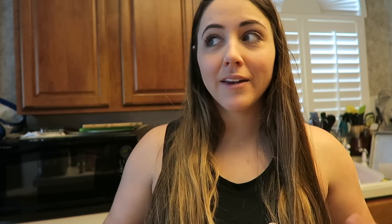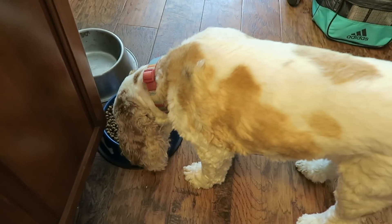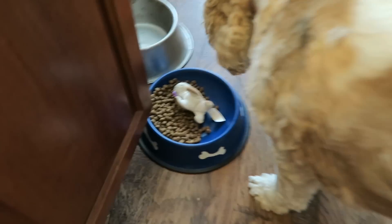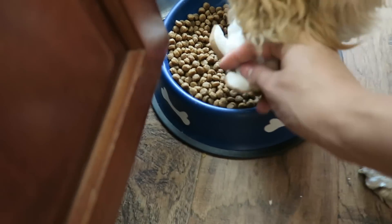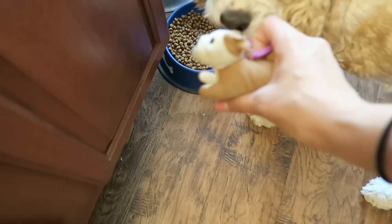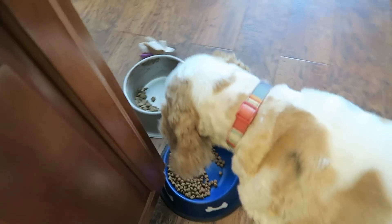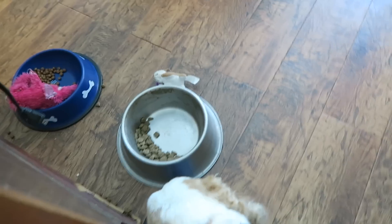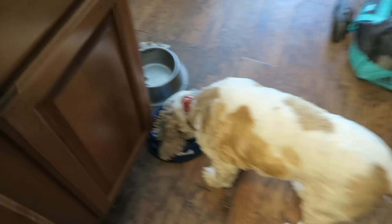Without further ado let me show you what you need. Even at home, Bo always has to eat when I film a video, and there's always toys in the dog's food bowl — one of our dogs always sticks them in there for some reason. All right, back to the recipe.